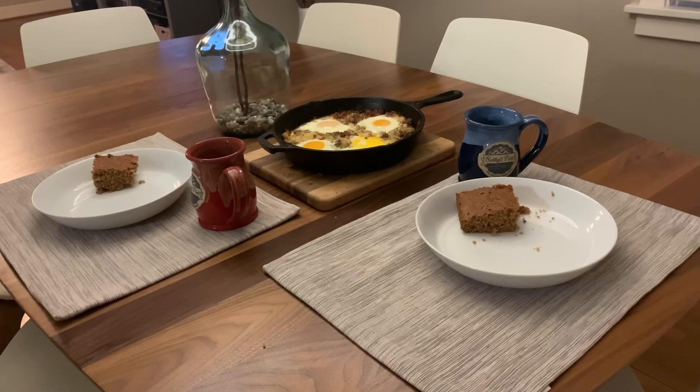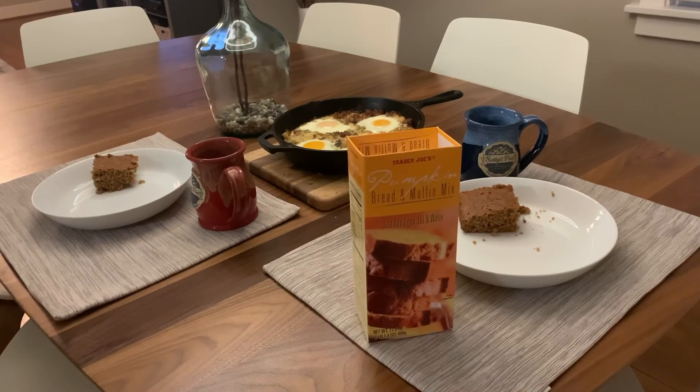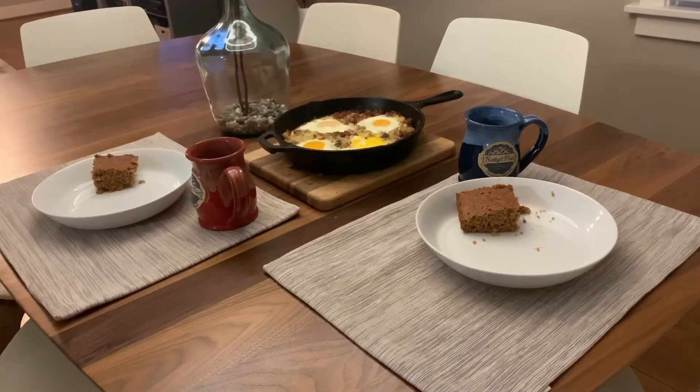There is our smoked breakfast skillet with some homemade pumpkin bread. And by homemade pumpkin bread I mean I bought that box at Trader Joe's and made it at home. If you haven't had it, it is awesome. Make it a great day.